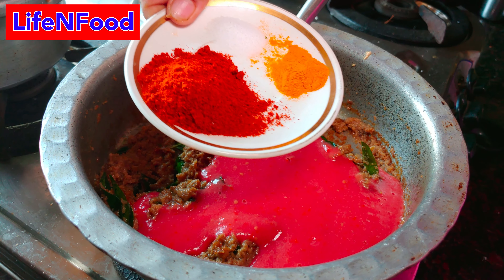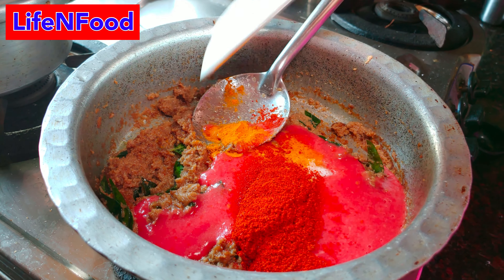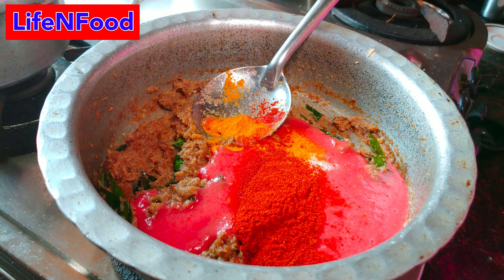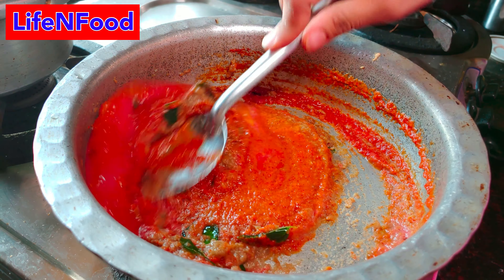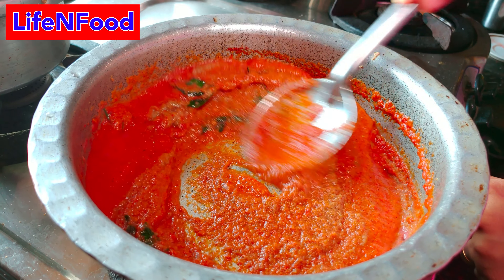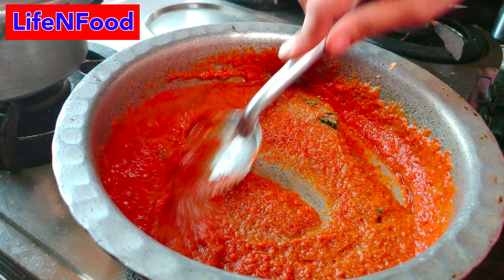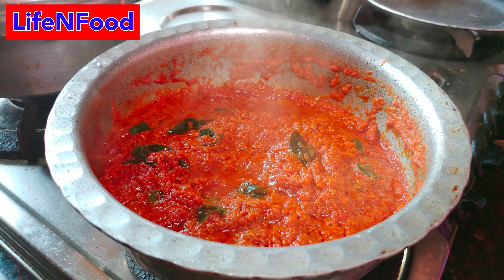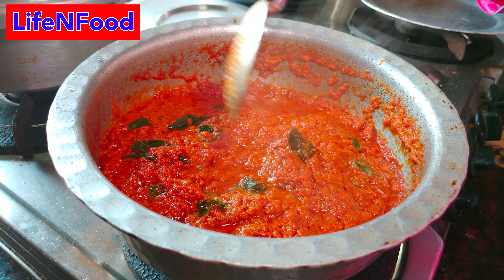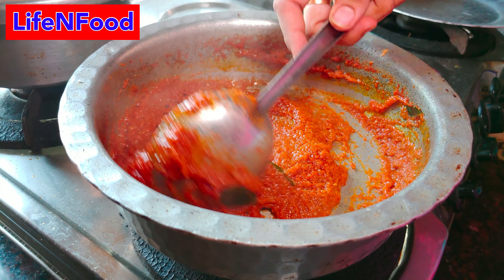We will also add 3-4 minutes of mixing, and then we will add 2 halves of dough. Now we mix it all. After mixing, we need to put it in for 5 minutes. The recipe will be prepared.